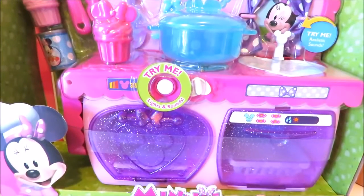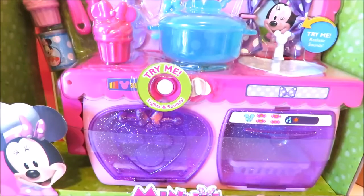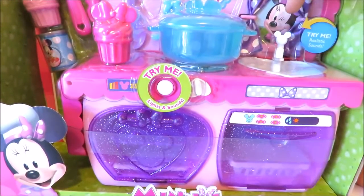Hello there! Welcome to my kitchen! Well hello there! It's me, Minnie Mouse! I'm excited to cook and cook.